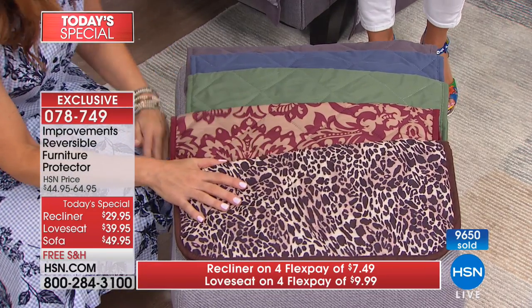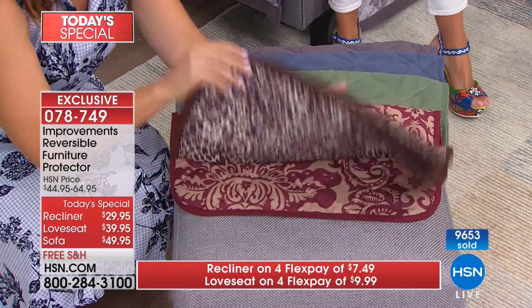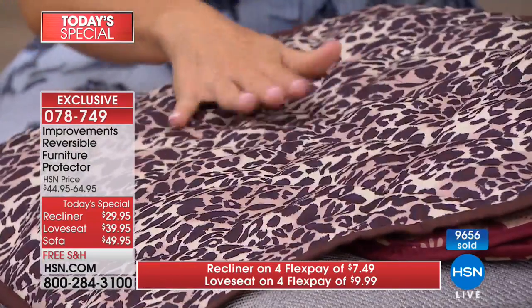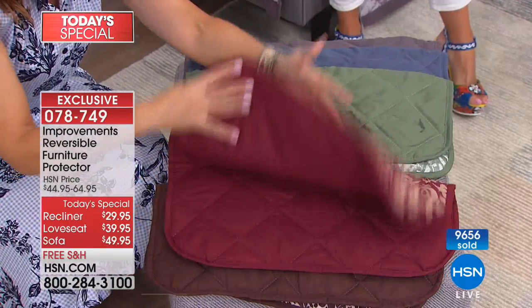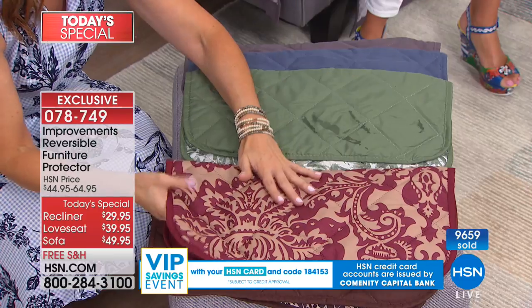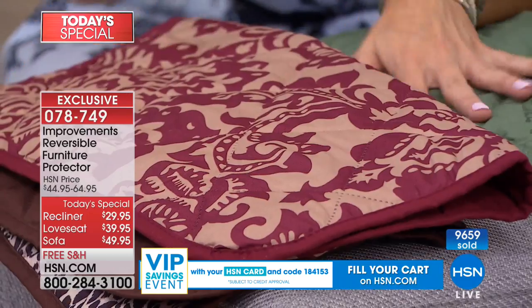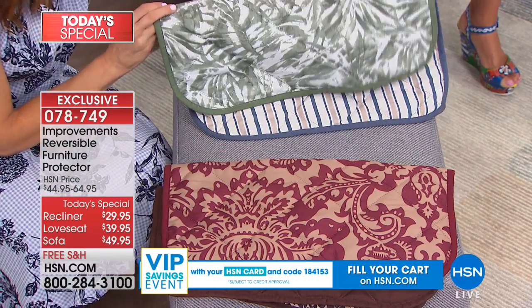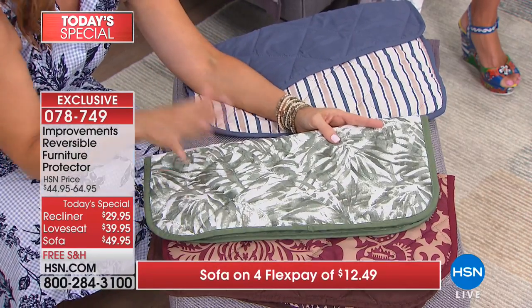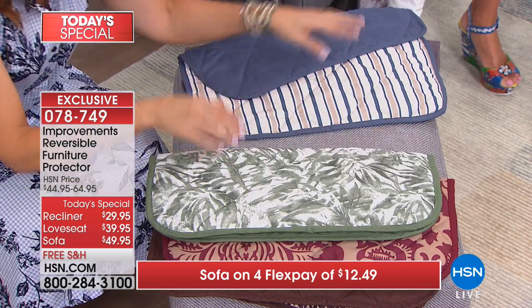There's also a cornflower blue that reverses to a beautiful stripe with beige and blue against light ivory — very nautical or coastal. And then the gray toile with the butterfly, birds, sparrows, and flowers — almost sold out in the recliner. The sofa is going next. We're going to show you how easy these are to install. There's a sticker that says top and bottom so you don't have to guess. The secure fit straps go in the back.